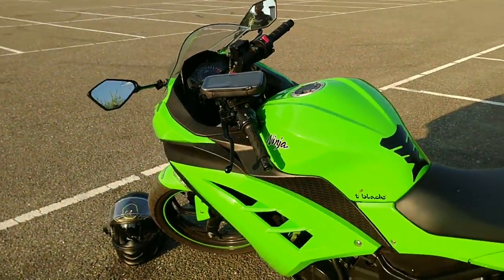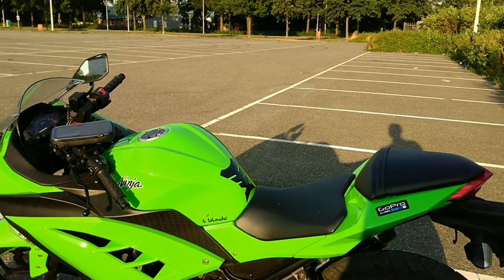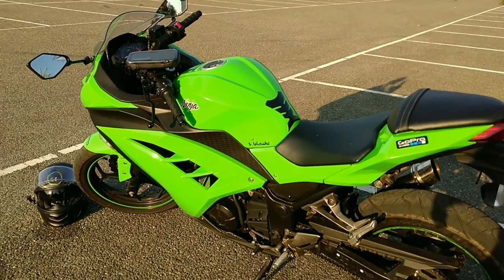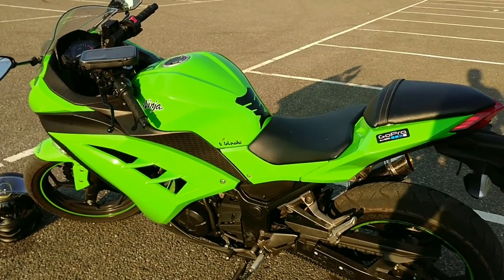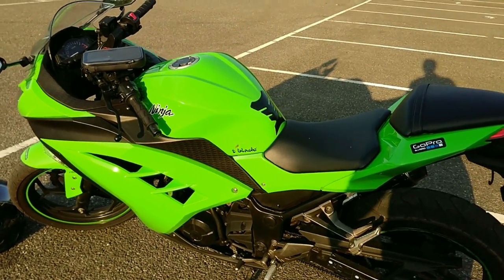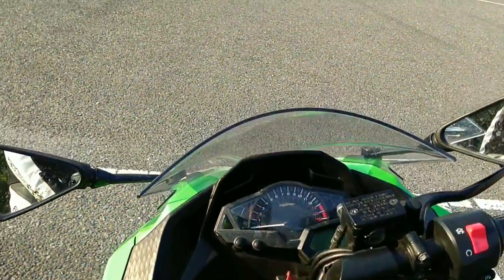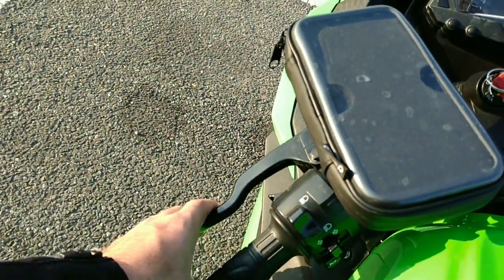I basically wanted to show you guys the bike I bought and the details I put onto it. I plan on keeping this bike for two years and then I can get my full license, so I can get an unrestricted one and basically get a Ninja ZX-6R — that's the bike I'm looking towards.